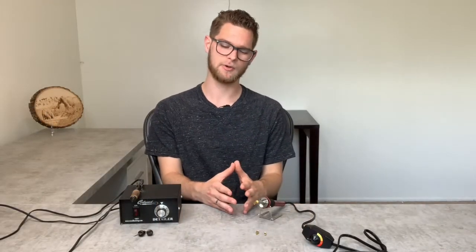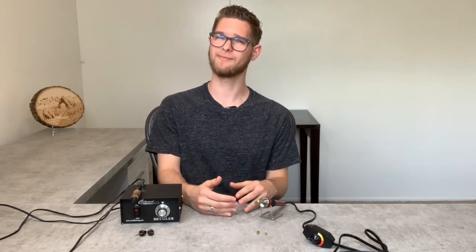The downside of a cheaper wood burner is that it won't get quite as hot as a more expensive wood burner. It may or may not be a problem depending on the type of wood you're burning on. If you're burning on a softer wood you don't really need as much heat, but if you're trying to burn on a lot of hardwoods, that extra heat is going to be helpful to get more detail into your piece. Also a con for a cheaper wood burner is that it takes about 10 minutes to heat up and cool down, which can be a common hassle, especially when you're trying to replace tips often.